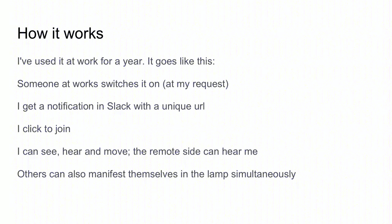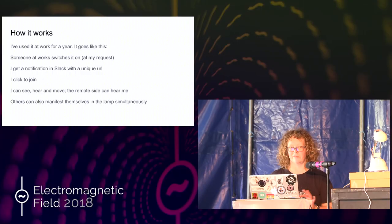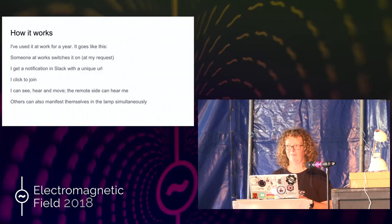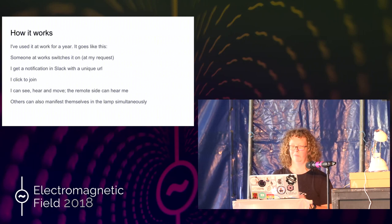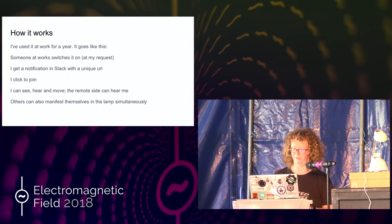So this is how it works in use. I've been using it at work for more than a year. Someone at work switches it on. I say, can you switch on LibbyBot? They say yes. I get a notification in Slack with a unique URL. I click to join it. I can see, I can hear and move, and the remote side can hear me. There's no reason why it has to be one person in the lamp — lots of people can be in the lamp if you want. We once held a meeting with five of us in the lamp and no one else there, which was a bit bizarre, but it's completely possible.